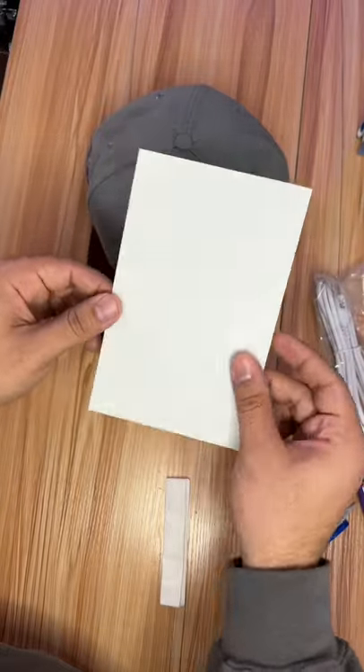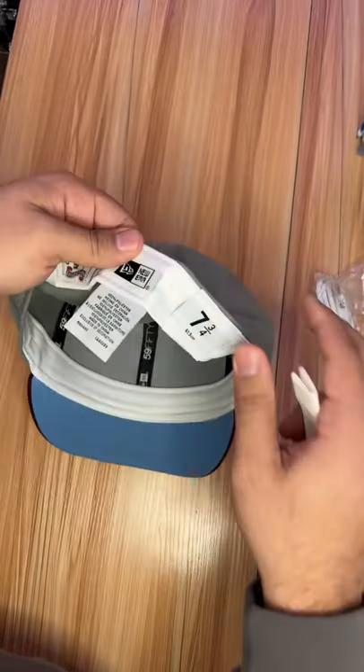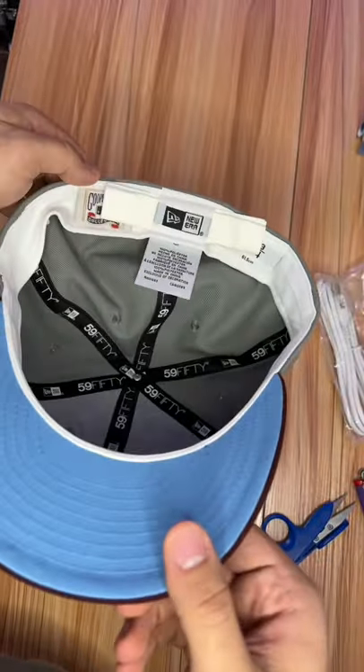All you need to do this is a piece of paper, preferably like a note card or card stock because it's a little bit thicker, but you could probably get away with printer paper too. After you fold it up, the only thing left to do is slide it under that new era tag, and it's really as easy as that. Can't even tell it's there.